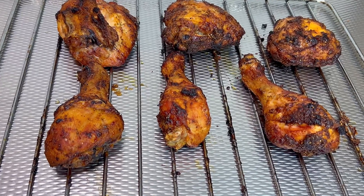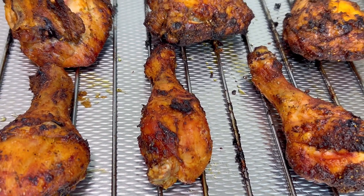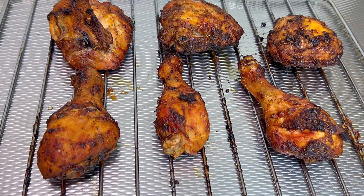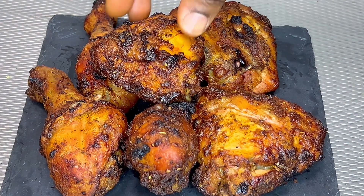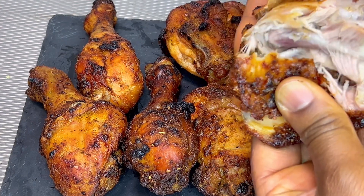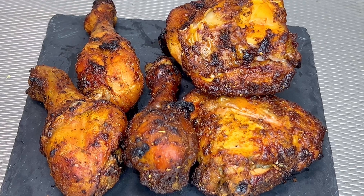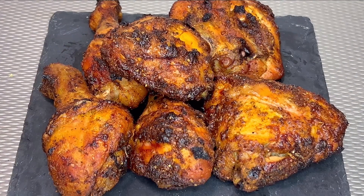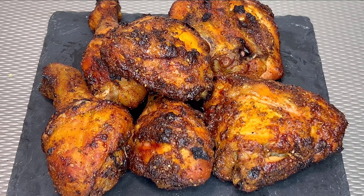And voila, the grilled chicken is ready to be enjoyed. Thank you so much for watching. Let me know in the comments section if you tried this recipe. Please don't forget to like, share, subscribe, and turn on the notification bell so you receive a notification whenever I post a new video. And until next time, remain blessed.